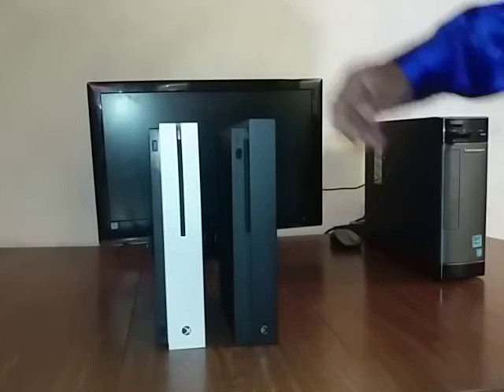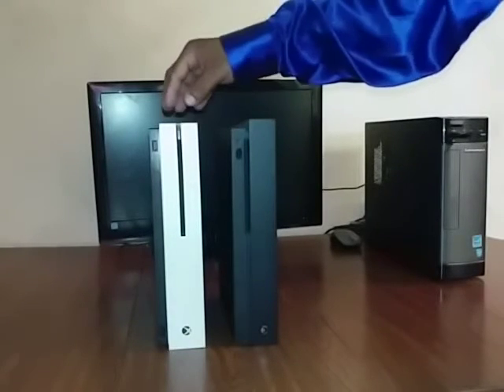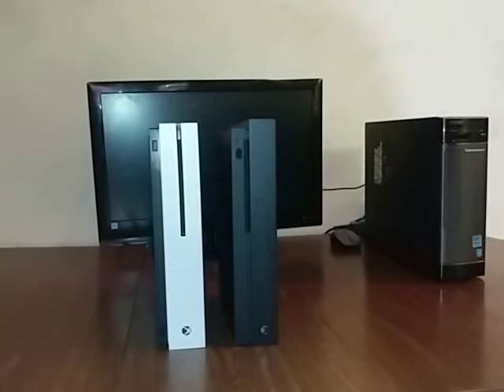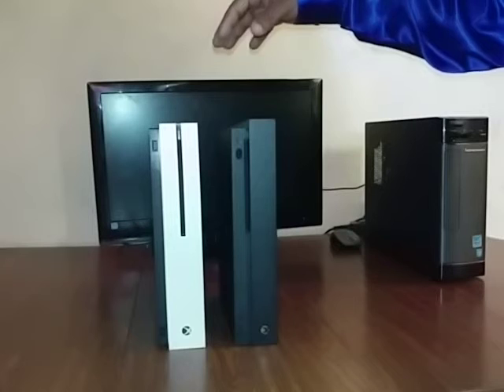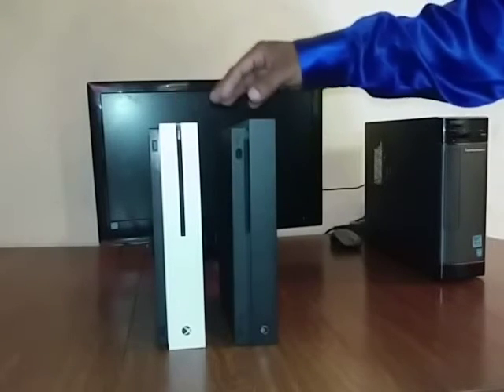I would say to anybody — if y'all want to go out and get either console, feel free. Both consoles are good, but the X has more power than the S. This one has six teraflops and GDDR5 memory. Both consoles are very good quality — super quality — especially compared to the PlayStation 4 Pro, which runs too loud and overheats really fast. Both of these consoles have a cooling system. The Xbox One X has a liquid cooling system while the S has a regular cooling system — that's a key difference.